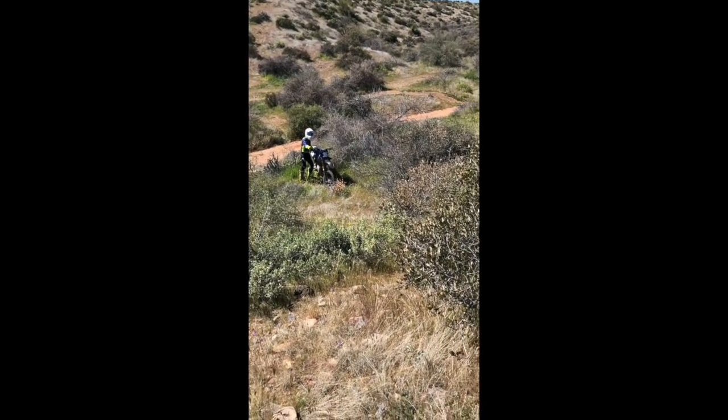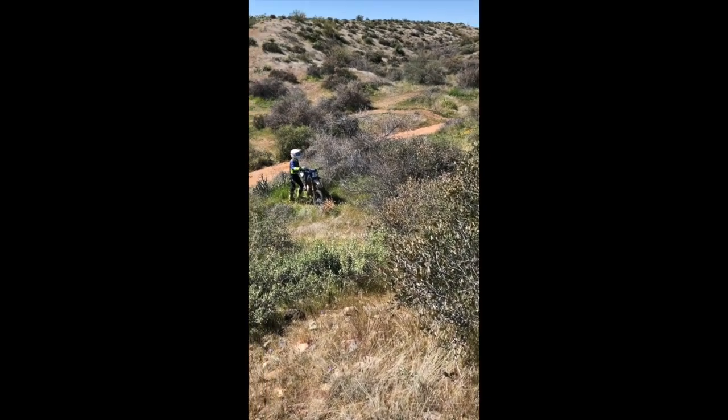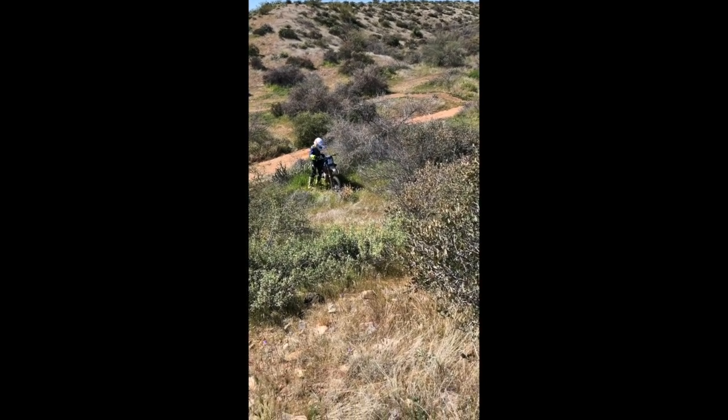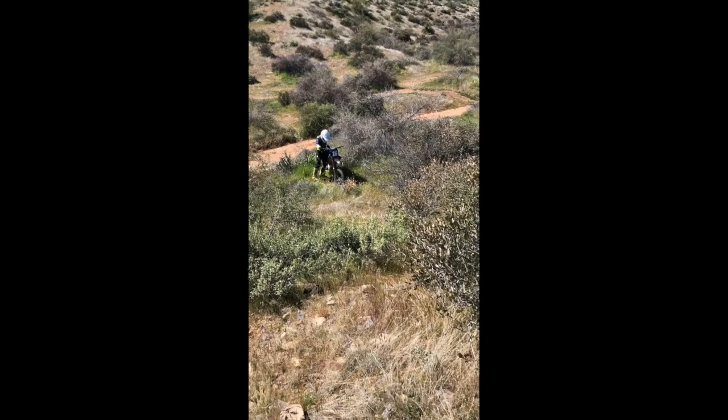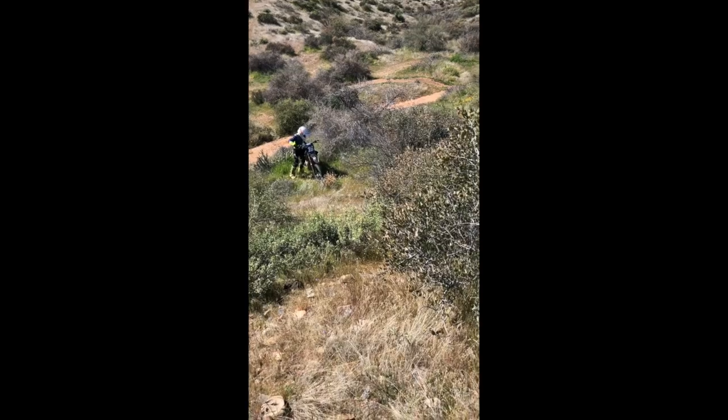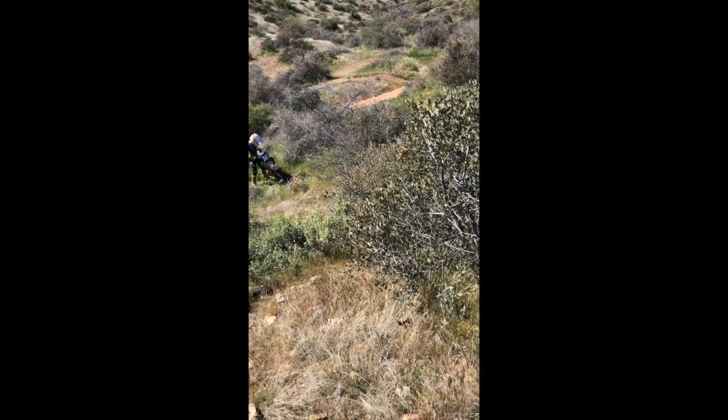The other option is you could try just going up this little wash here. It's just rocky, but I would just walk alongside of it using your clutch. Right now I can't get on the bike. Get your rear tire down in the ravine. Just grab the rear.